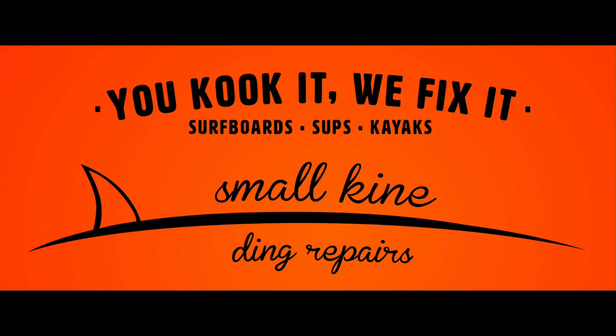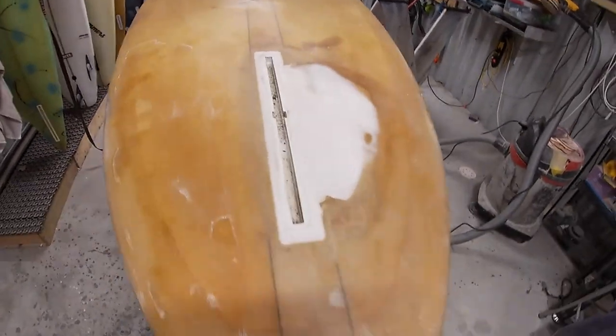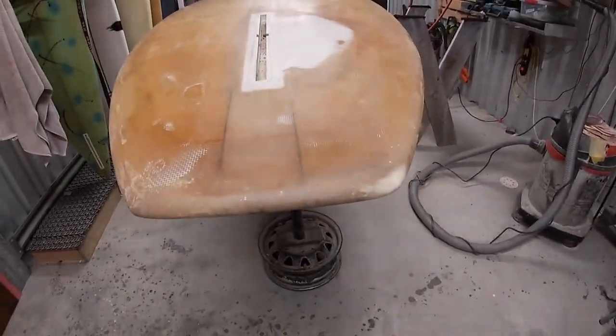Hello ladies and gentlemen, welcome back to another video. Today is going to be a paint job on this board, and as a product of that, this video actually got held up so many times — it took much longer than it should have.